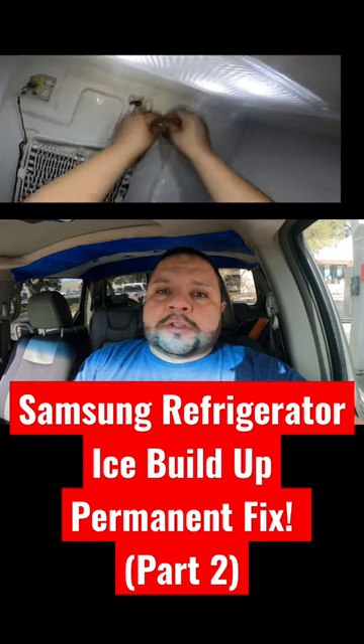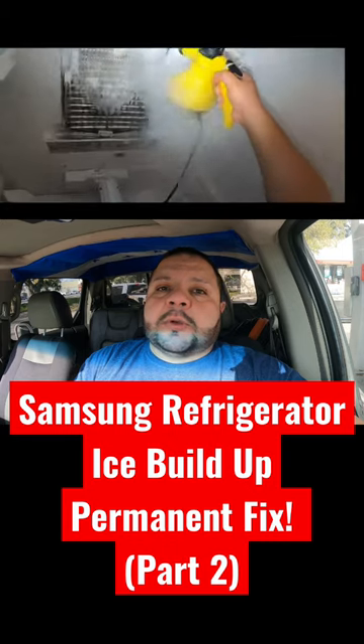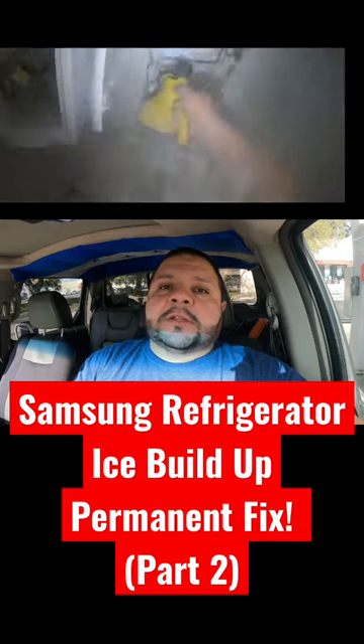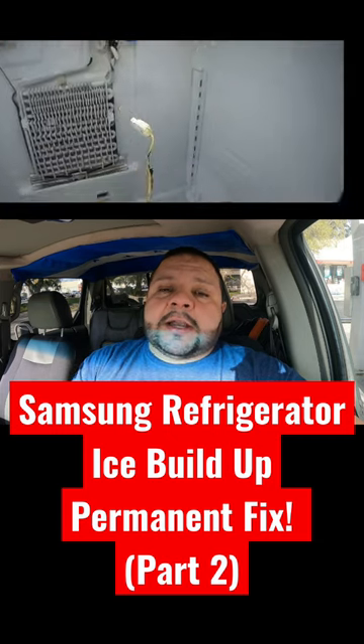In conclusion, you need to defrost the whole refrigerator to be able to do this repair, because otherwise you're going to run into a lot of trouble. In the video, I show how I had to force defrost the refrigerator to perform this repair because, as a technician, I need to be in and out quickly — but in this case I had to return four times until I got it right.